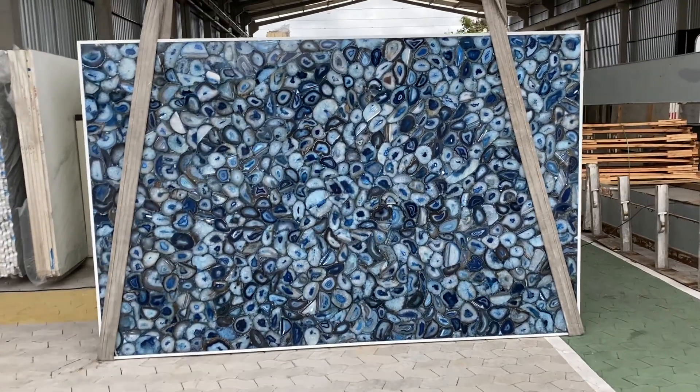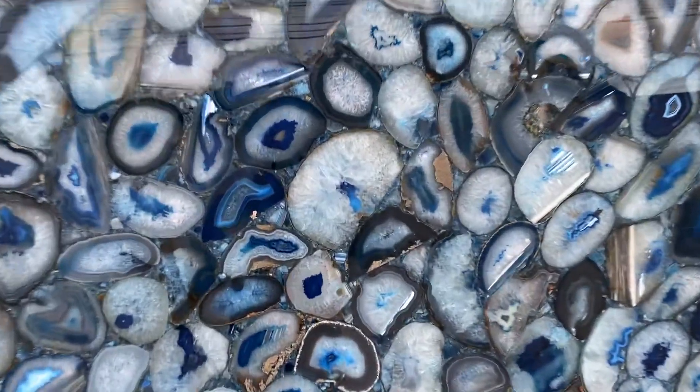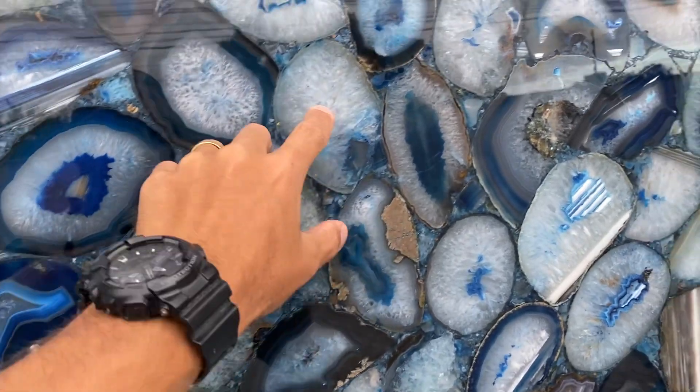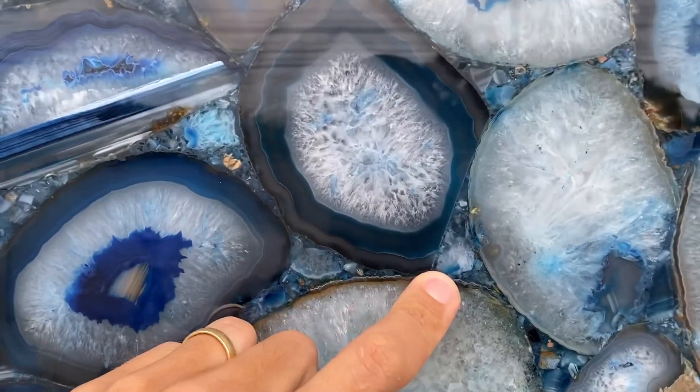That's the blue agate from Brothers in Granite. This material is actually a semi-precious stone. The pieces of agate are put together here with stone dust and resin, as you can see.